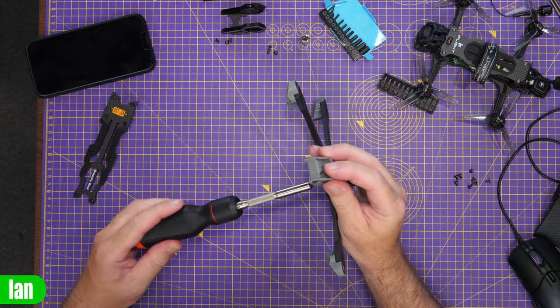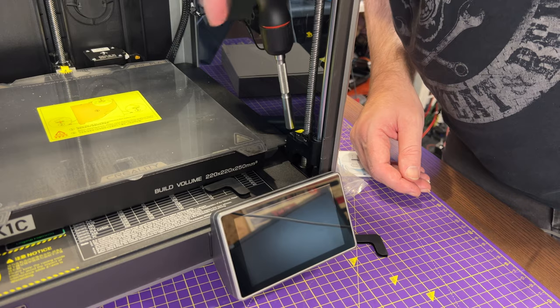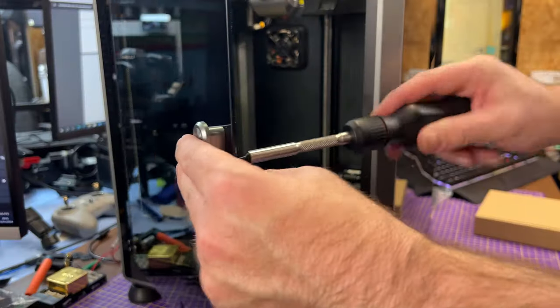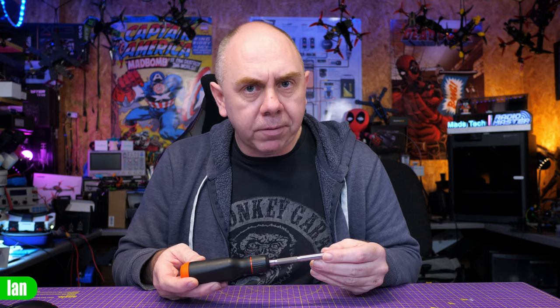This screwdriver has been my number one go-to tool both here in the workshop and whilst out and about. I've used it extensively whilst building quads on the bench, putting 3D printers together, and in general DIY projects. Because it can carry a couple of bits in the top, it's just a handy tool to bring with you — it's even been with me camping, because you never know when you're going to need a screwdriver.